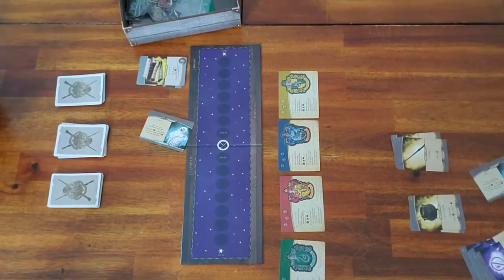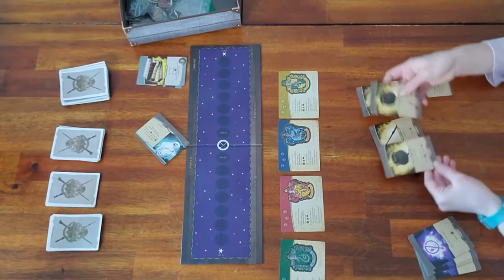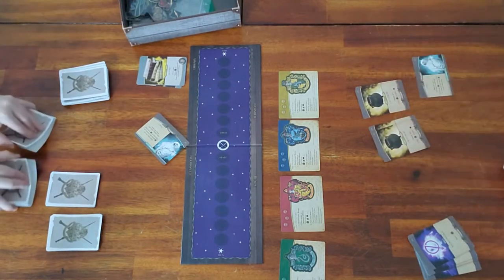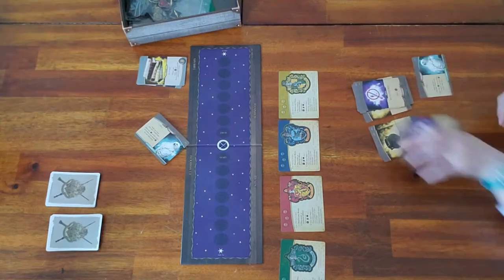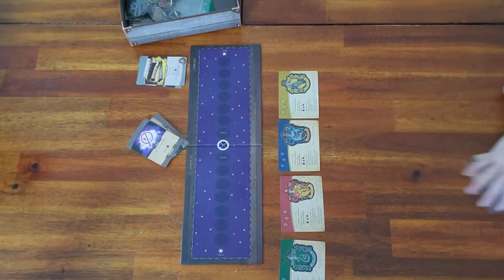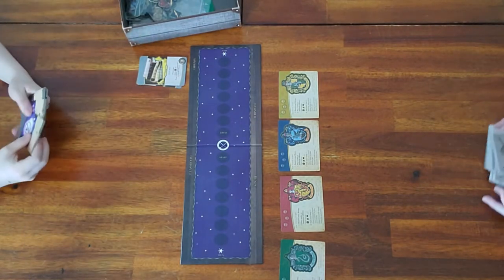Once each player has chosen their starting ally, each player also gets one wand and one cauldron. Then there are the alohamora cards — the purple ones — and each player gets seven of those. This is now your starting deck; there should be 10 cards in each person's deck. Each player takes their starting deck and shuffles it.